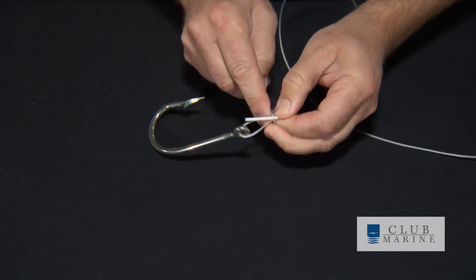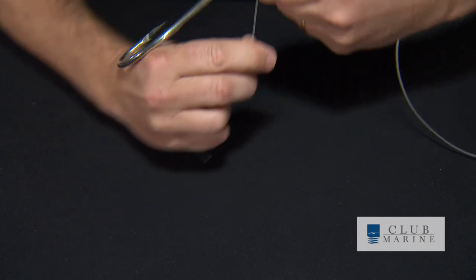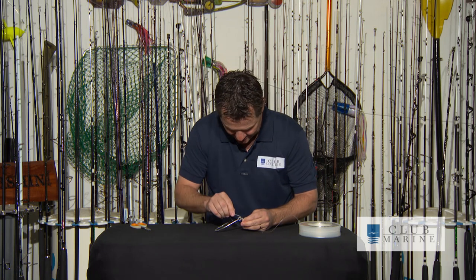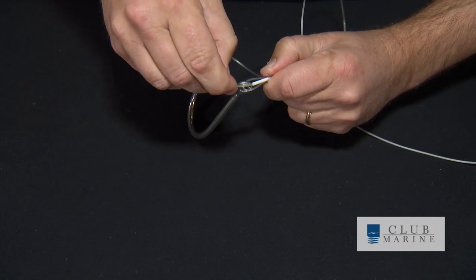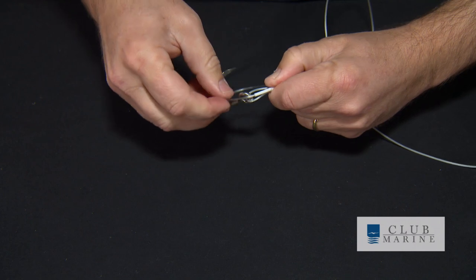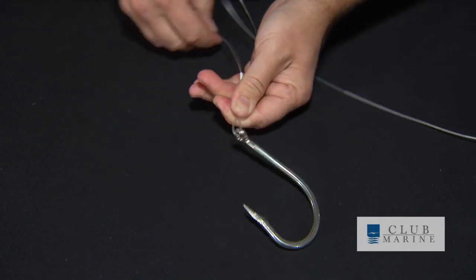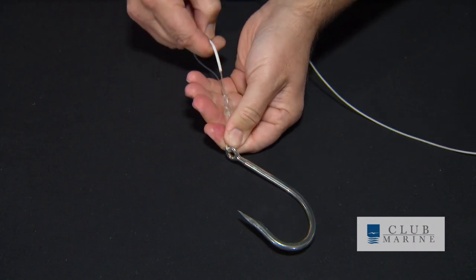Hard to hold this heavy mono, but I'm getting there now. Around one more time, and then this is where it gets tricky. I slide that into the bottom of my stick, pull it up and through.